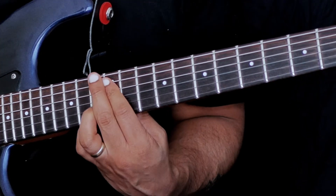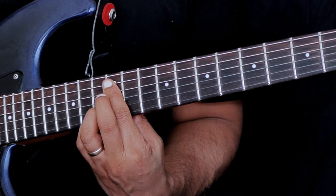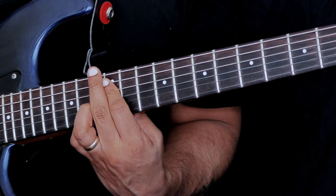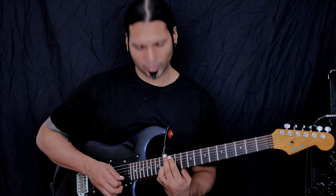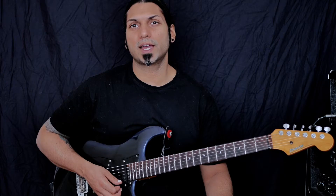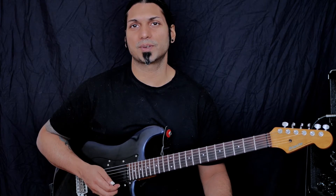If you feel like it, you can add an extra minor 3rd in here as well by placing your middle finger on the 13th fret. It's a little bit cramped but it's usable if you want to use it. So that is it for the minor 11th chord. I will see you tomorrow for another chord type. Okay, bye now!